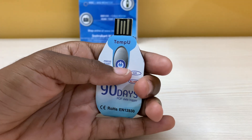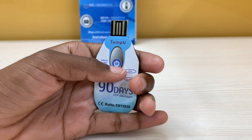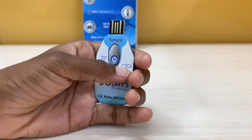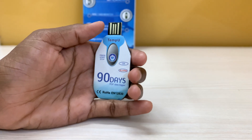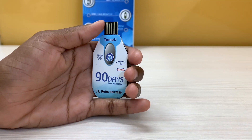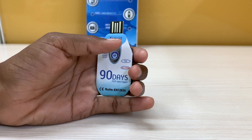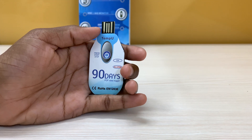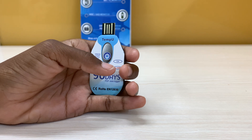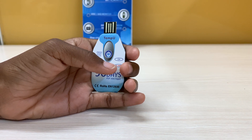Here you can see it has a simple start and stop button. Press and hold the start and stop button for three seconds — the OK light will illuminate to indicate the recorder has been successfully started. Place the data logger into the location to be monitored; recording will begin 30 minutes after the device has been started.